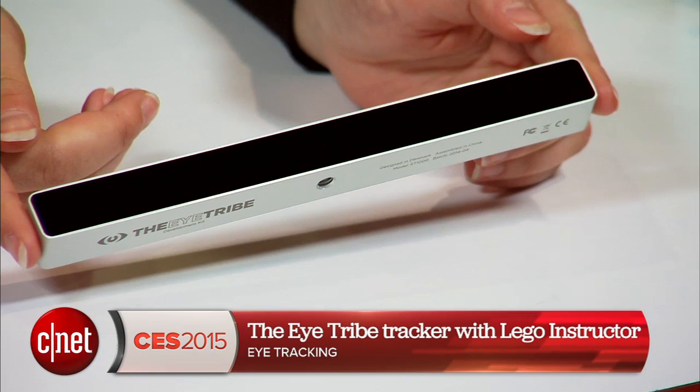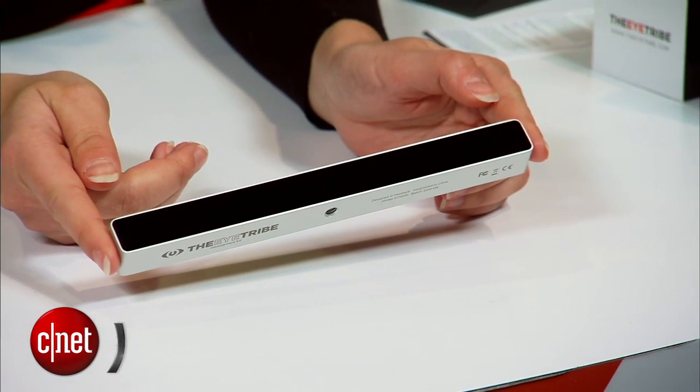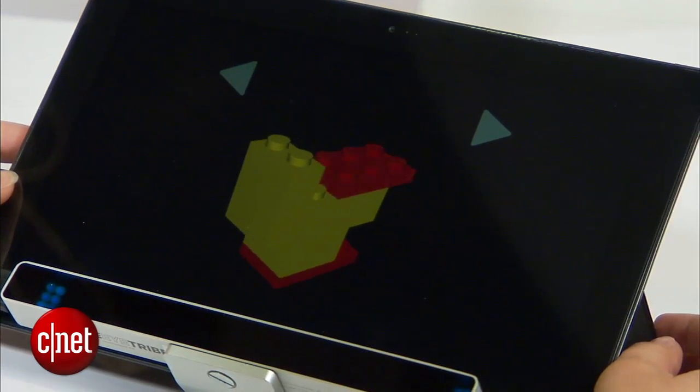Eye tracking technology is big here at CES 2015, but I've got a solution that the kids and the big kids like me are gonna love. It's an eye tracking system that helps you piece together Lego using your eyes — you still have to use your hands to put it together. If you remember making Lego when you were younger, you probably remember the paper instruction booklet that would come in the box. It can get torn or damaged and be quite difficult to follow. This system is incredibly intuitive.